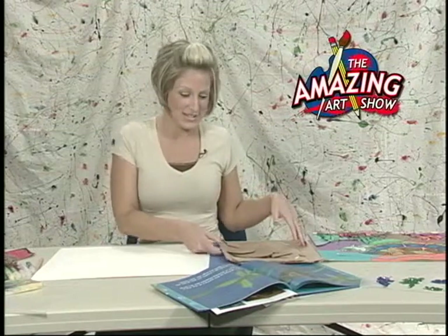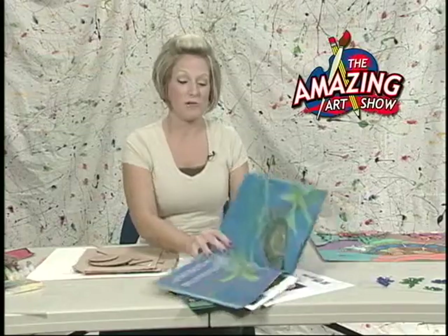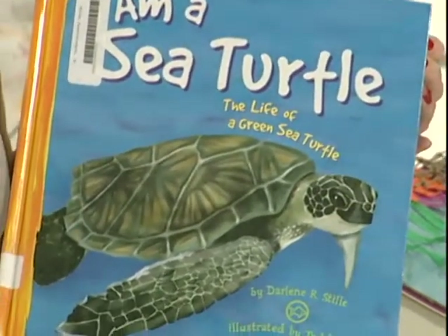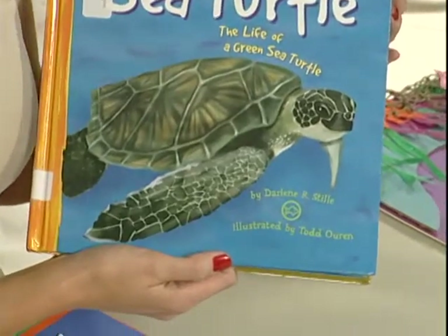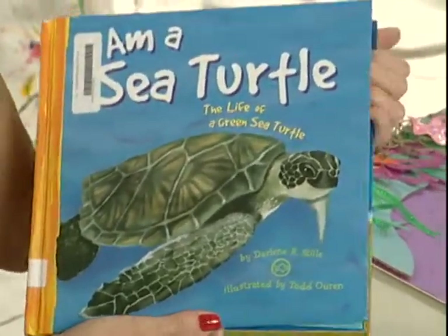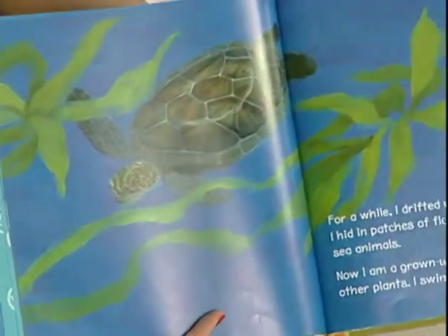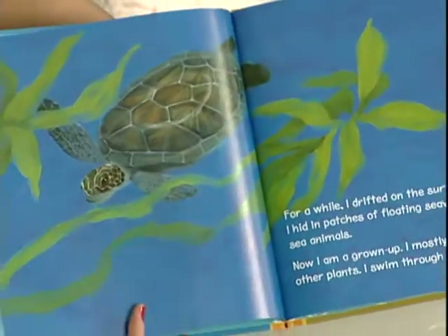So if you're ready, I'm ready, and we're going to be getting started today. Our inspiration for our project today came from this book — it's called I Am a Sea Turtle, and the illustrator is Todd Uren. He has some fabulous illustrations in here, and that's what kind of got me thinking about sea turtles and a project kind of like that.